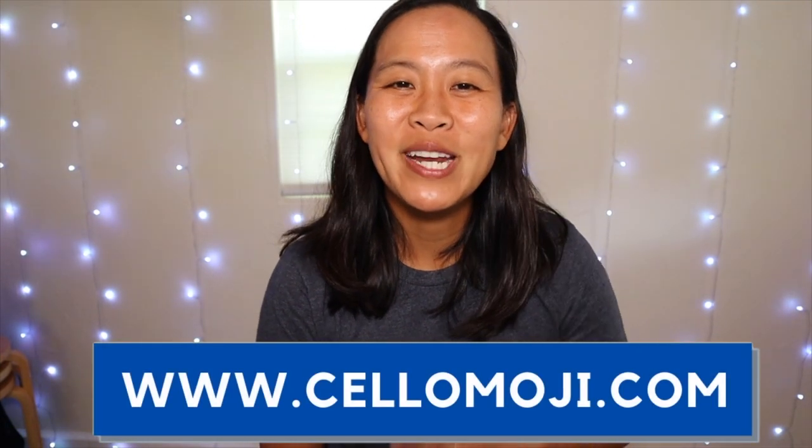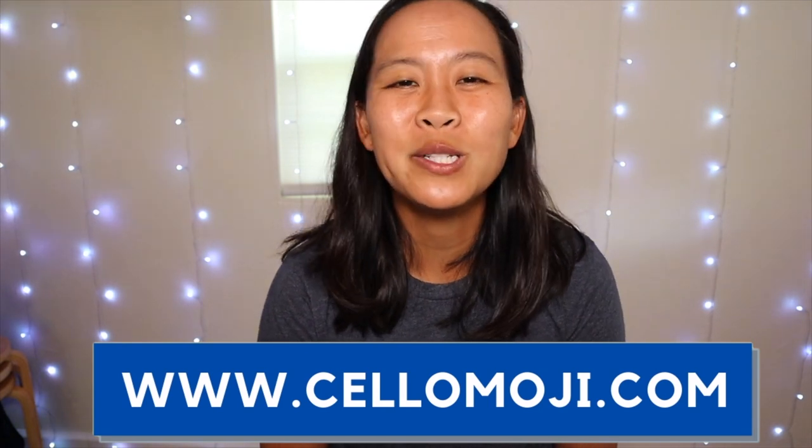Are you learning cello through Essential Elements? Then this is the video for you. Today I'll be covering numbers 72 through 74. Hi, my name is Liz from cellomoji.com and I give you tips and tools so that you can learn to play the cello.